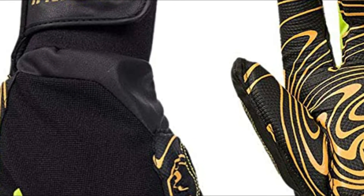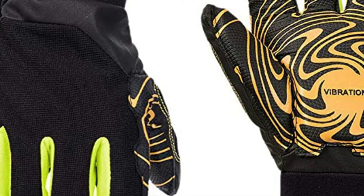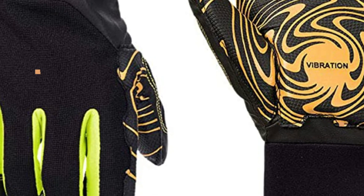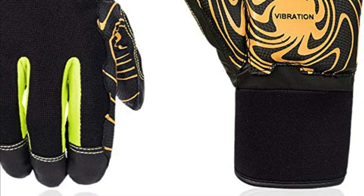Here is a list of some anti-vibration gloves, based on reviews from consumers and experts. In today's video, we will show you the top 5 best anti-vibration gloves. So, let's get started.